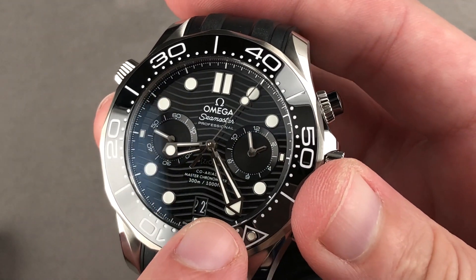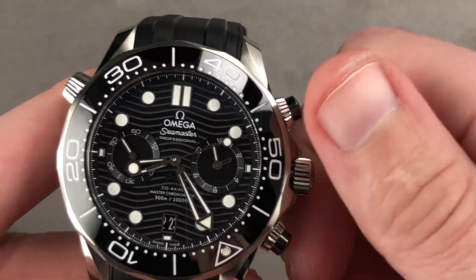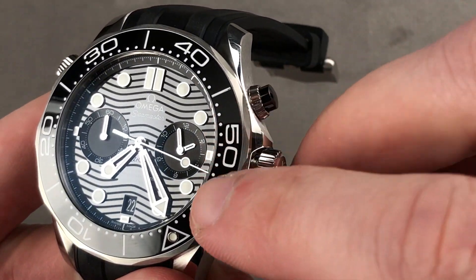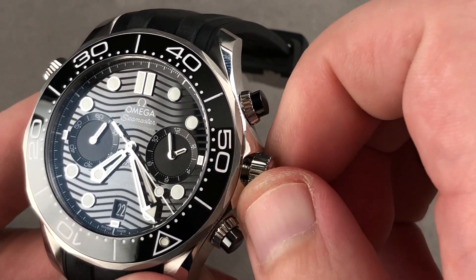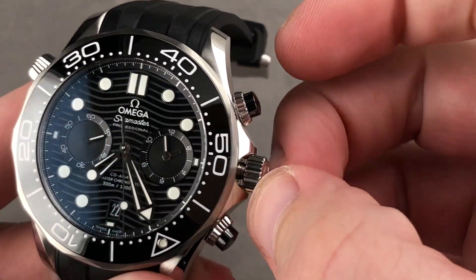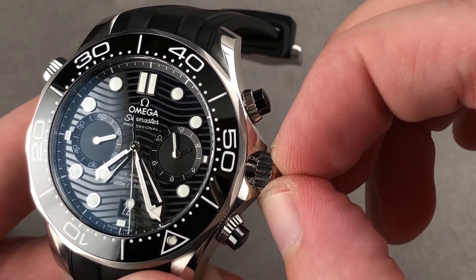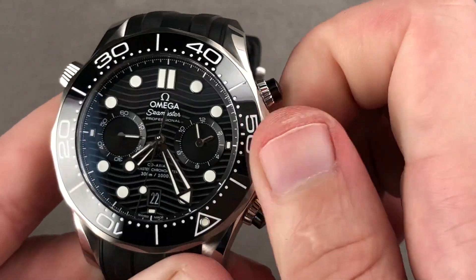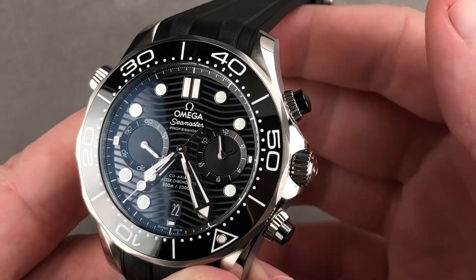There is a date window at six o'clock and a time zone function. First you screw the crown out, then you can move the hour hand independently — the time is still being told; I'm not moving the seconds or minute hand, and I'm not disrupting the chronograph. This allows you to jump the date forward or backwards depending on which direction you're traveling. Pull the crown out all the way and you can hack the seconds, stop the watch, and set against a reference time. When fully withdrawn, the crown is rock solid — a lot of big sports watches wind up with stems that leave the crown wobbling like a weeble, but this Omega is built like a rock.